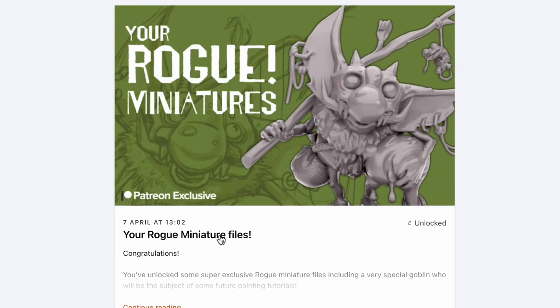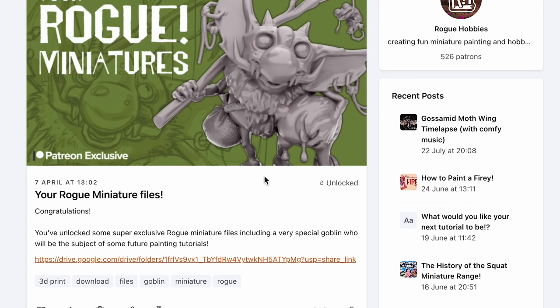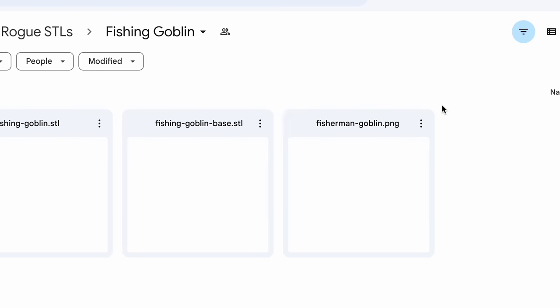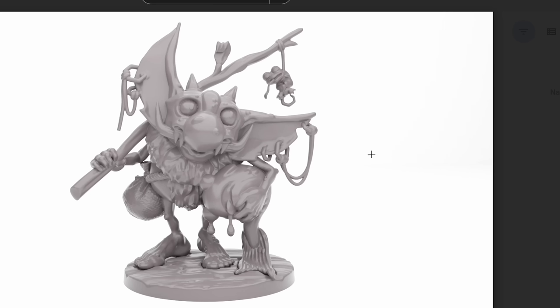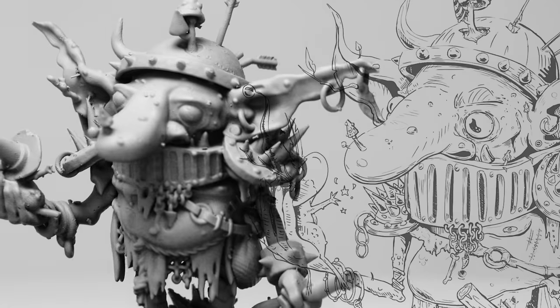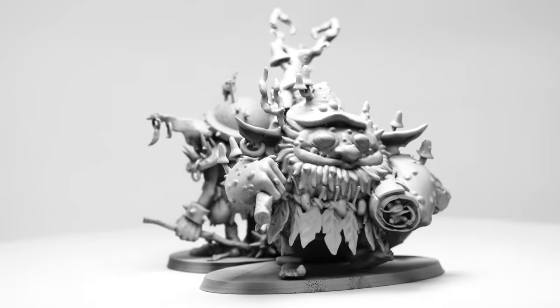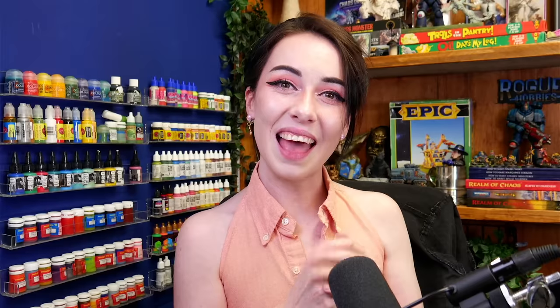I have some very good news for you if you're interested in getting your hands on this goblin right now. The STLs — the printable files — for this miniature will be available on my Patreon right after this video goes up, and if you subscribe to that tier you won't just get access to the fishing goblin, because we also have some other little guys and some bigger guys who are waiting to populate Rascal Town. Thank you so much for watching, I really hope you enjoyed the video, and thank you for being rogues — I'll see you in the next one.